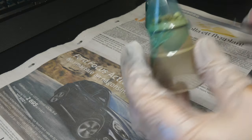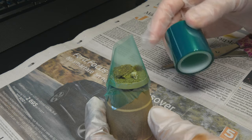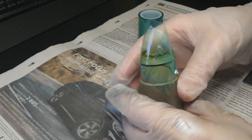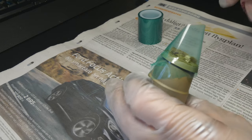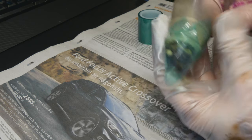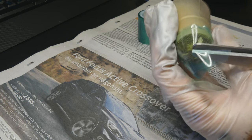The next step is to cover the base in some tape. I'm using this resin tape that I got from my girlfriend. I've tried to use normal Scotch tape or other types and they work, but I find that this one works just a little bit better. It creates this kind of cone shape, and what I'm doing right now is cutting away the top of the cone.